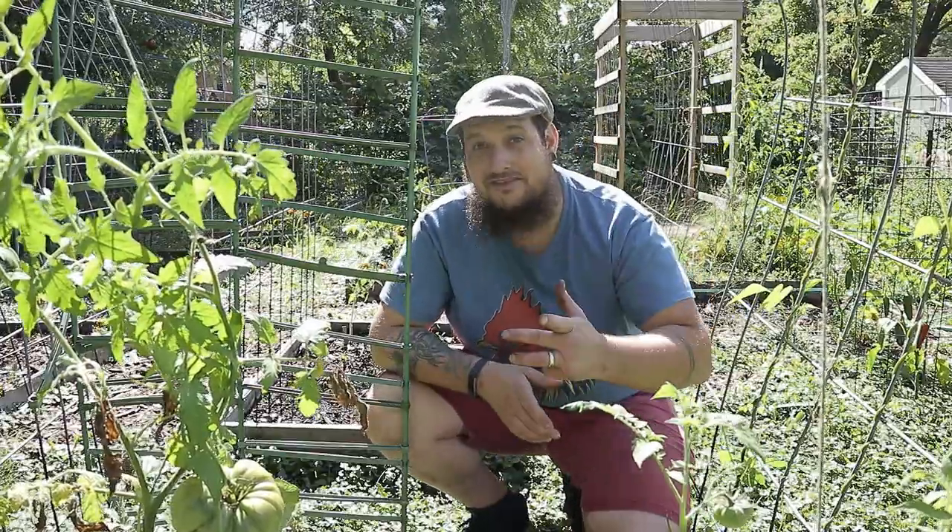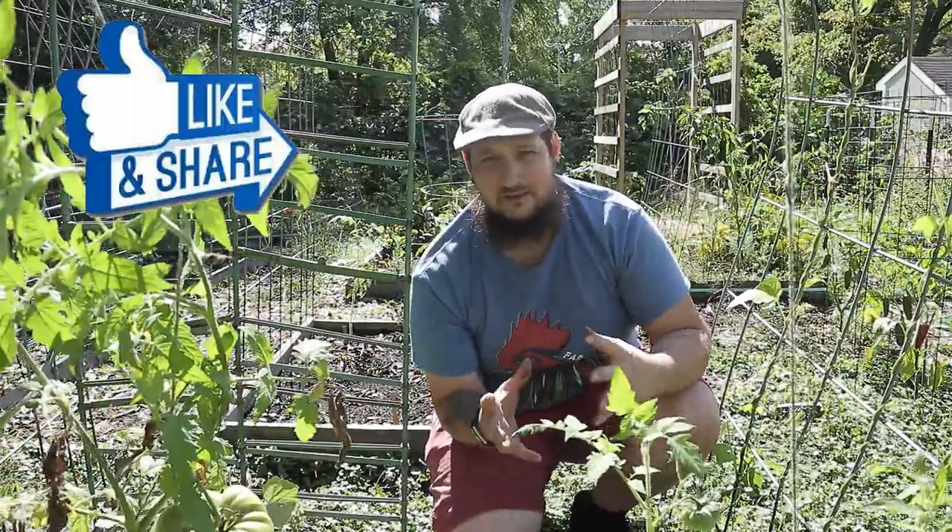If you haven't seen my groundhog video, you should check that out — it's a ridiculous story from a couple years ago. This year's groundhog was just as bad; he's been everywhere and I can't catch the sucker. We also planted a bunch of herbs in here to help with pests. I've always planted marigolds and basil next to my tomato plants, and I have never ever had a single tomato hornworm — seven years of gardening with no hornworms. I really think the basil and marigold combination really helps me in that area.